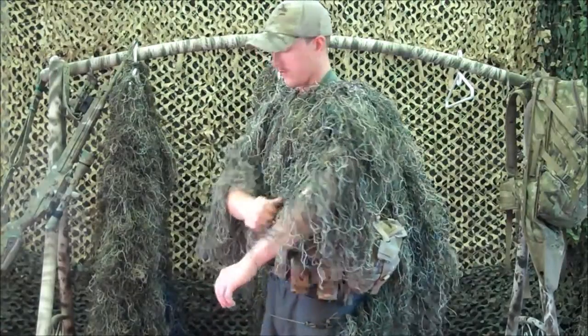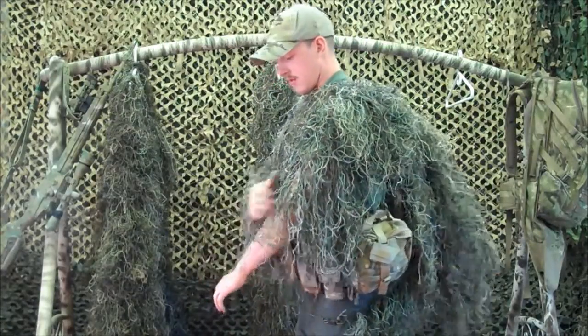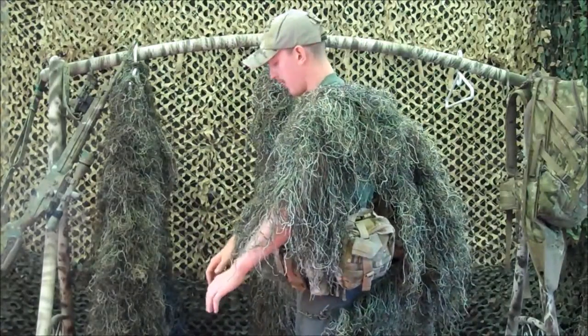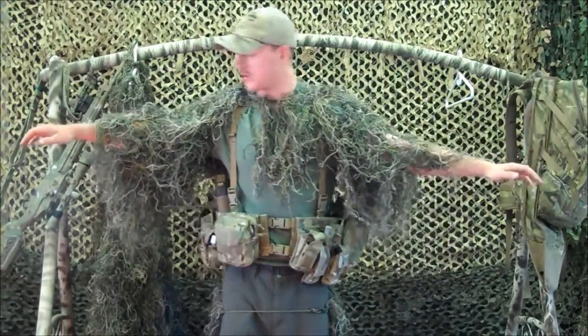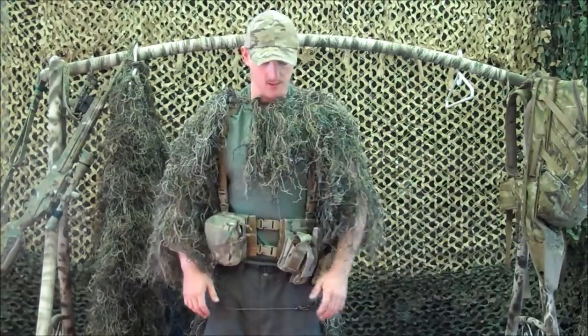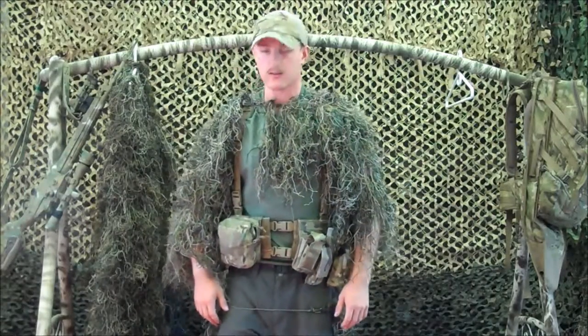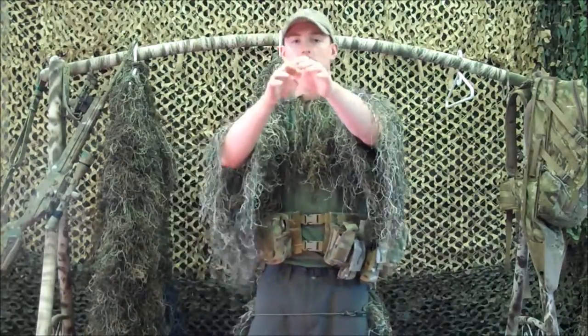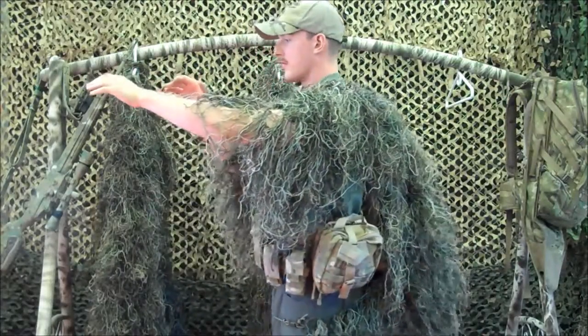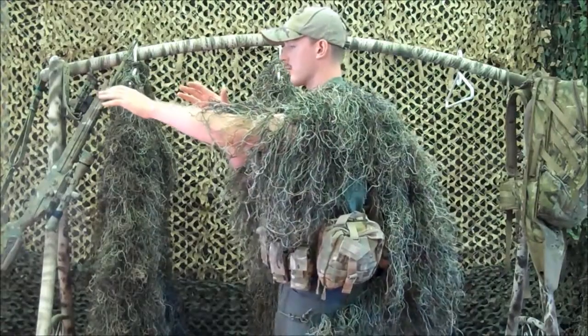The arms on this Gilly Poncho are 360 degree sleeves, which are designed that when hanging downward give just enough coverage for your arms, and yet are short enough to not get caught up in the action when you're running your gun.